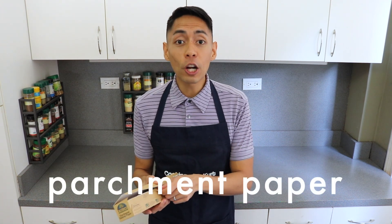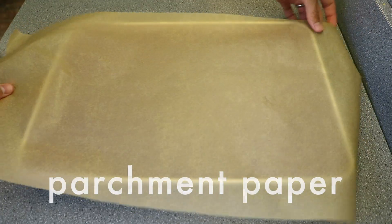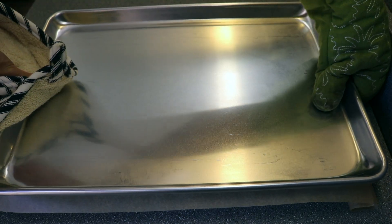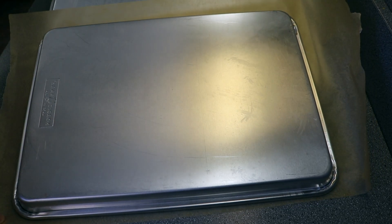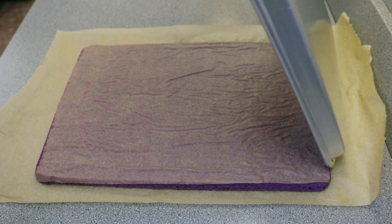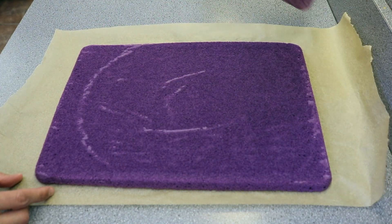Here's my simple trick for getting the cake out of the pan. Take a large piece of parchment paper that's bigger than the cake, place it over the cake, then place a bigger sheet pan over all of this. Then, wearing oven mitts because it's still hot, flip everything over. Slide the bottom parchment paper onto the counter and remove the baking pan off the cake.